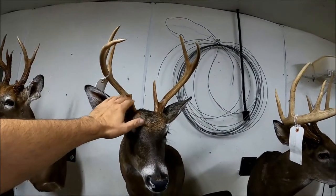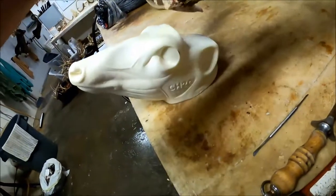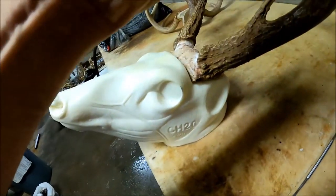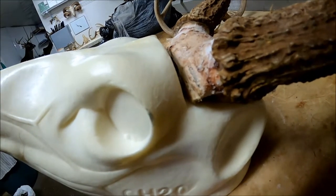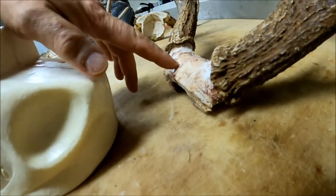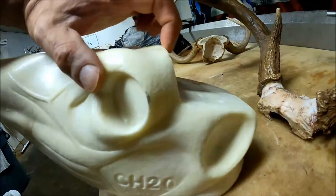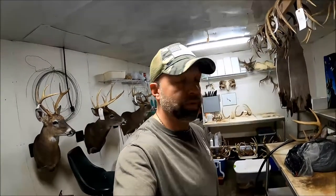It'll also make sure those antlers are set forward or back correctly. You can lay this rack flat down on this head and it fits right on there flush. There's a little bit of a gap between the top of the foam and the top of the bone on the skull cap — I like to sit it down in there and fill that gap with modeling clay. It gives you a smoother look when the deer is mounted and gives you a little bit more hide when you come up around the base of those antlers.